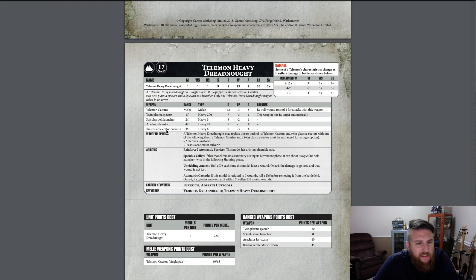The twin plasma ejector is a blast weapon built into the fist — 8-inch range, Heavy 2D6, so think of it as basically a twin-linked plasma flamer. It's not a traditional shooty weapon; it's just shooting a big swath of plasma. Strength 7, AP minus 3, 1 damage — basically like a plasma gun — and this weapon hits its target automatically, so it's a flame-type weapon.